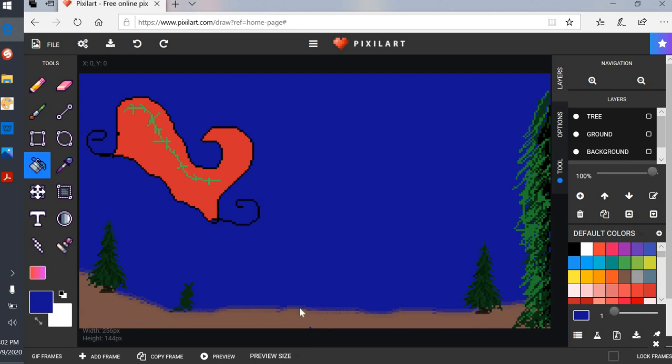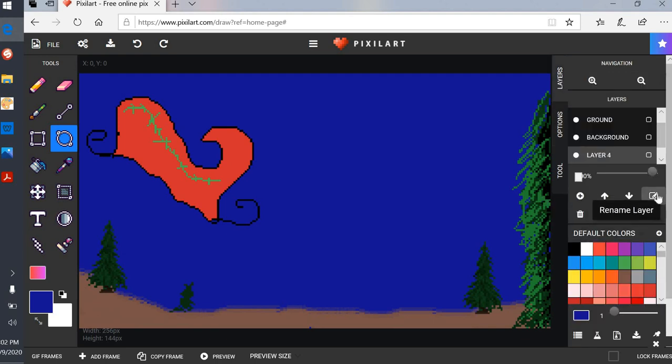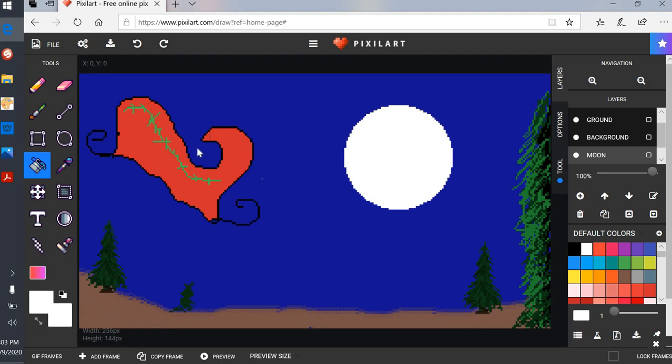I'm going to add a moon, so I'll add another layer. I'll go to Layers, add a layer, and title it 'moon.' I'll use the circle tool and make the color white because I want the moon to be white. Then I'll grab the paint bucket, drop it in, and there's my moon. Now I'm gonna drop Santa Claus in here — I'll grab the stamp tool and search for Santa to see what happens.